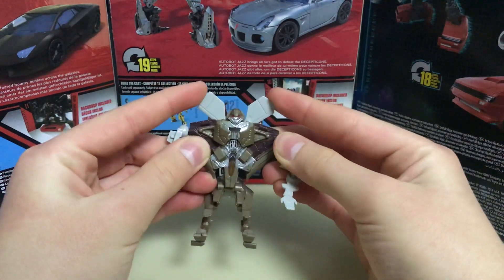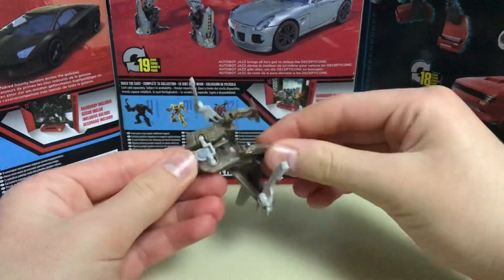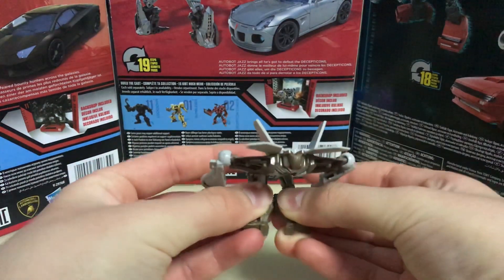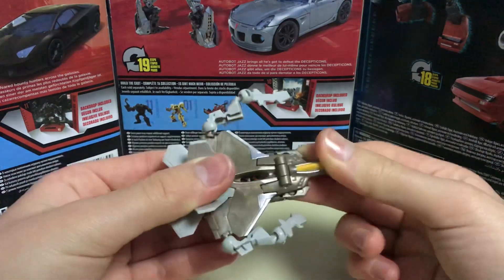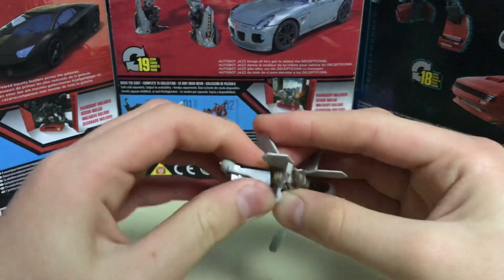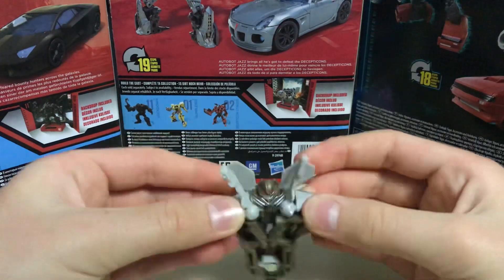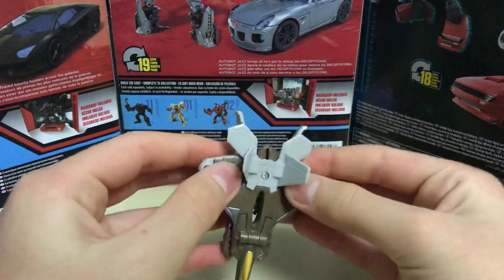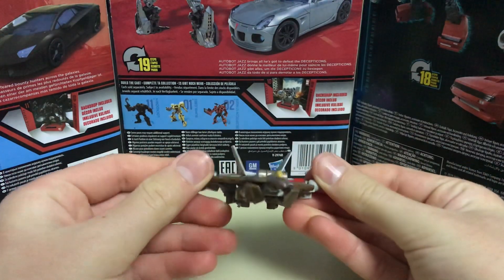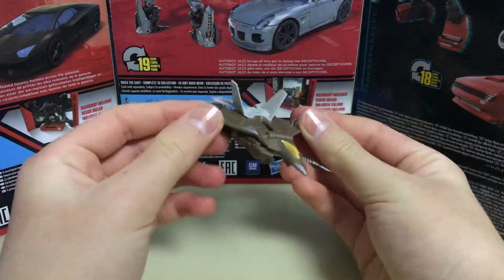First, these parts here — just pull these two out. There you go. And basically, transform — there it is, Starscream transformed. That's it about this toy.